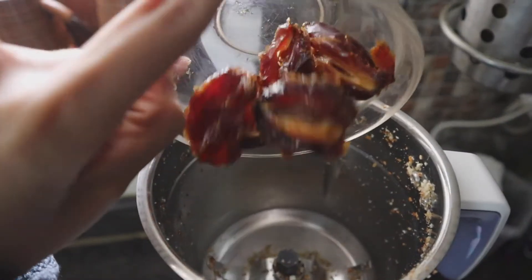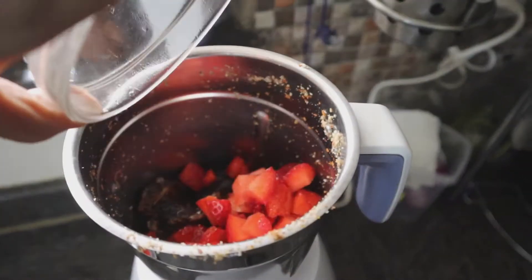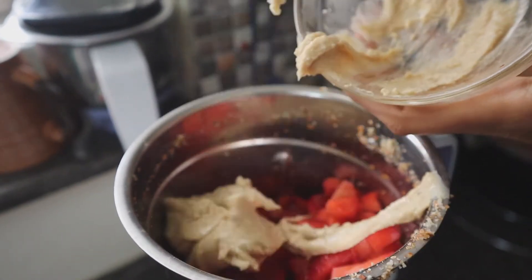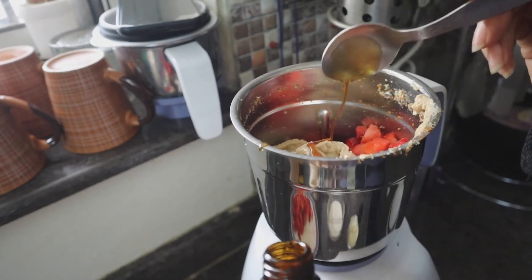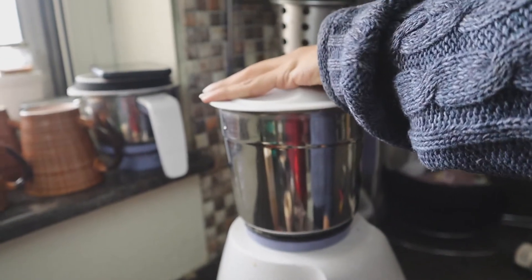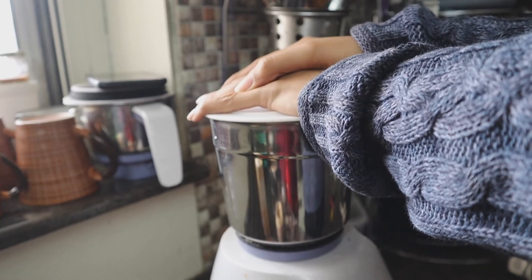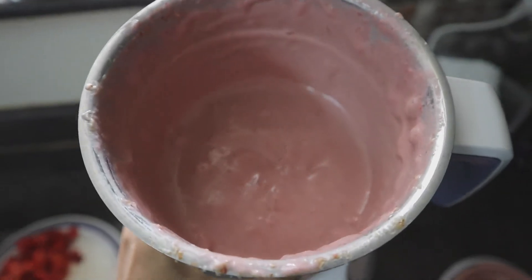For the cream filling you need six dates, one and a half cups of cut strawberries, half a cup of cashew butter, half a tablespoon of vanilla extract, and half a cup of almond milk. Blitz all these ingredients together in a blender. This is what the consistency of the cream filling will look like.